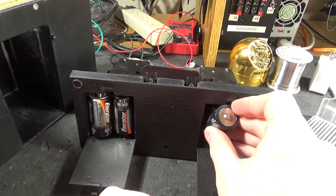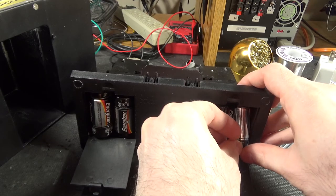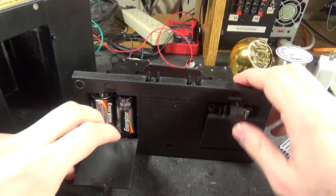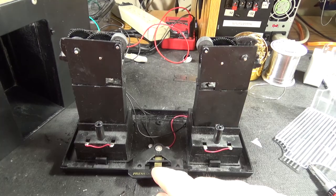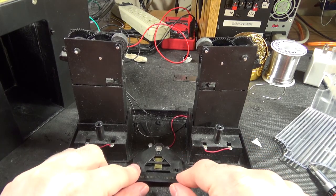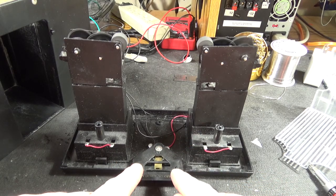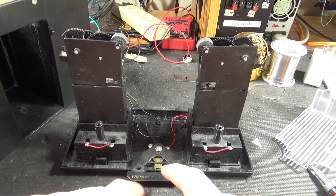How many of you viewer people watching still use C batteries? We can see there's a cute little contact at the bottom here that we simply push together.